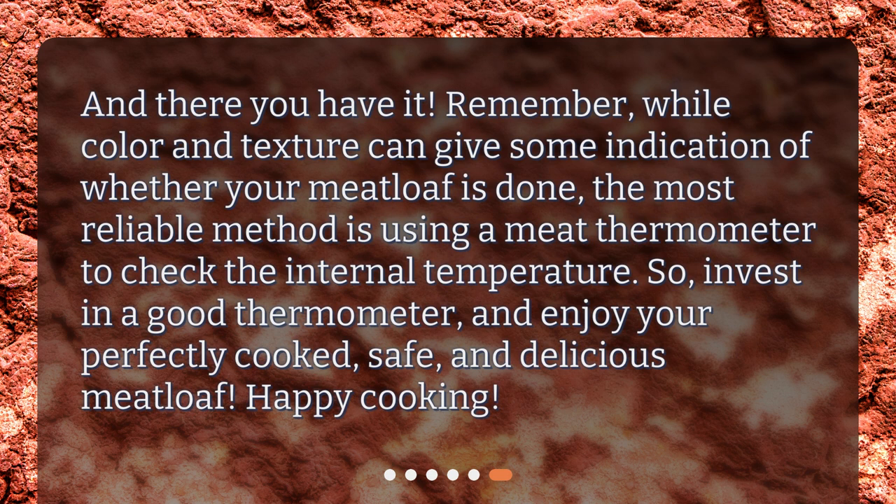And there you have it. Remember, while color and texture can give some indication of whether your meatloaf is done, the most reliable method is using a meat thermometer to check the internal temperature. So invest in a good thermometer, and enjoy your perfectly cooked, safe, and delicious meatloaf. Happy cooking!